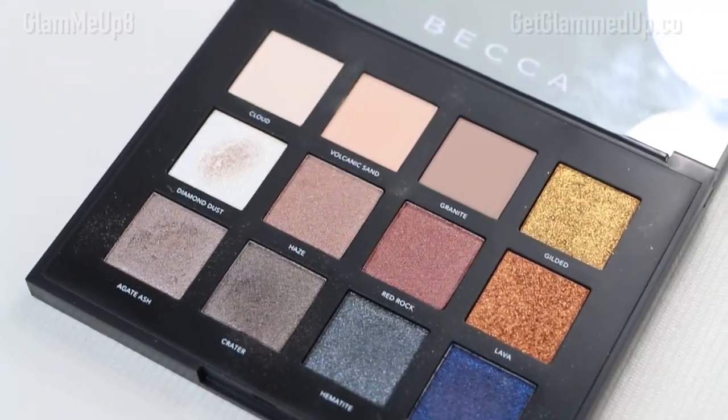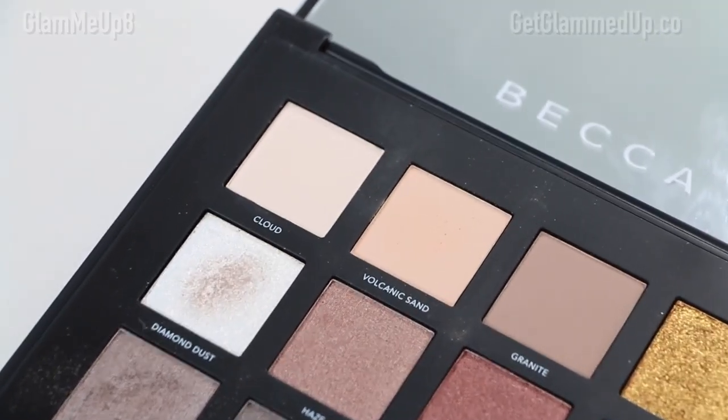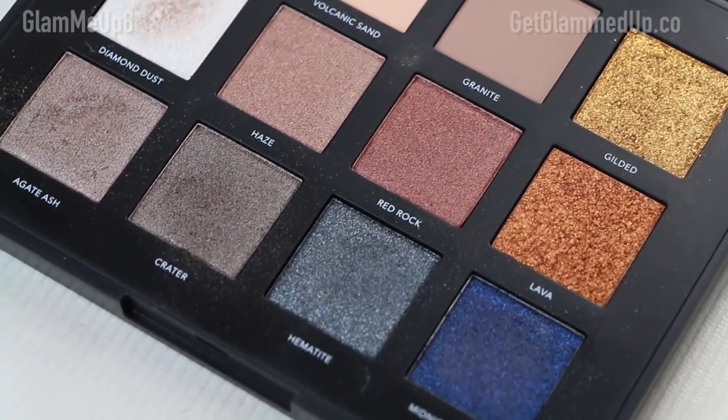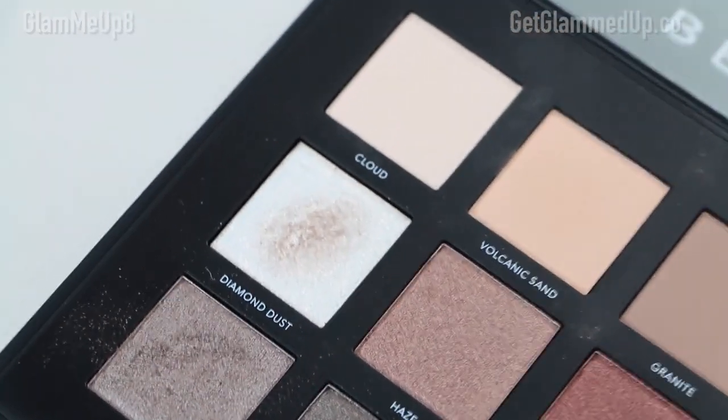That is it for this look — I hope you enjoyed this makeup tutorial! Now let's get into the palette itself and my thoughts on it. Overall, I'm pretty impressed. I love the shade range; there are really great jewel tones that feel perfect for the holiday time. There's not too many shades, but just the right amount, and I like the curation of the shades together.